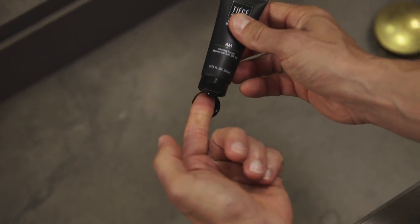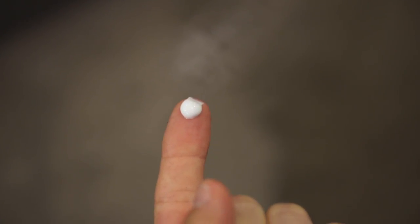Now it's time to correct and protect with the Tiege Hanley AM Moisturizer. Squeeze a pea-sized amount into your hand and evenly distribute on your face and neck. Now it's time to head out and kick ass.